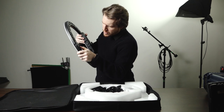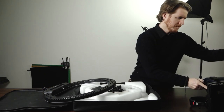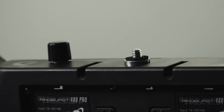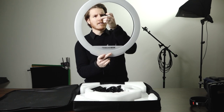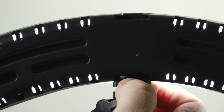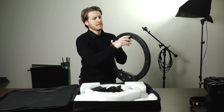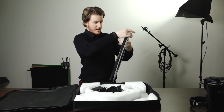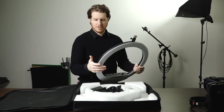Wait a minute — look at that. At the bottom here we've got a thread for a mount or something like that. You can screw right here, and there's one on the other side too — actually it's on both sides. We've got one here and one on the top. This allows you to add a couple of other things here. I love the attention to detail on these things.